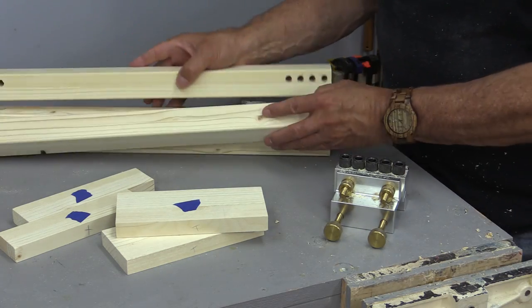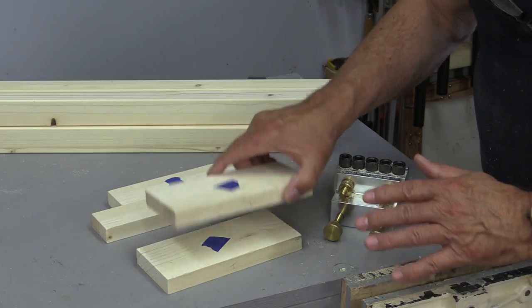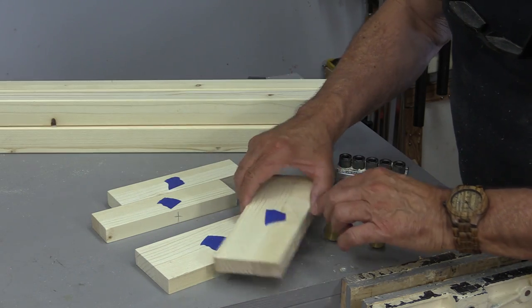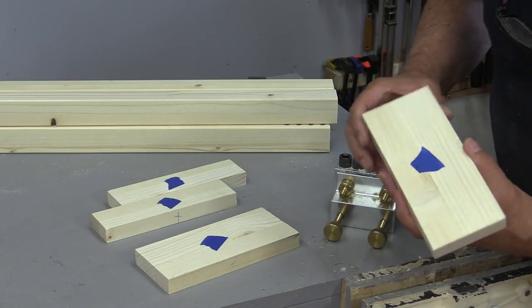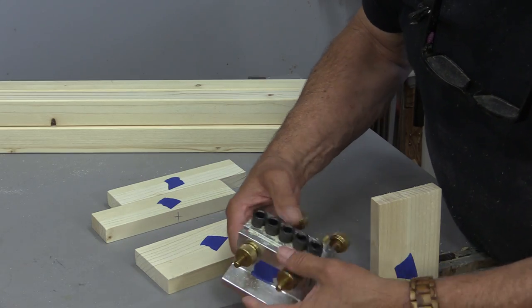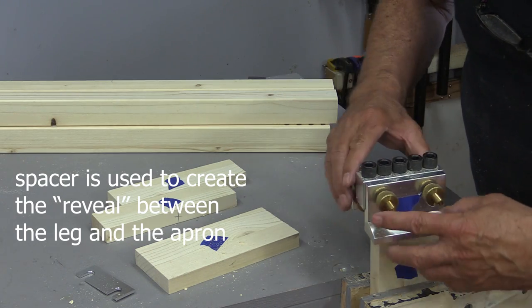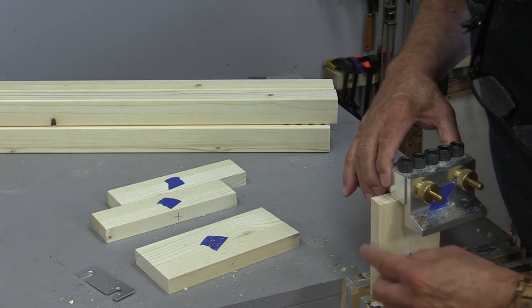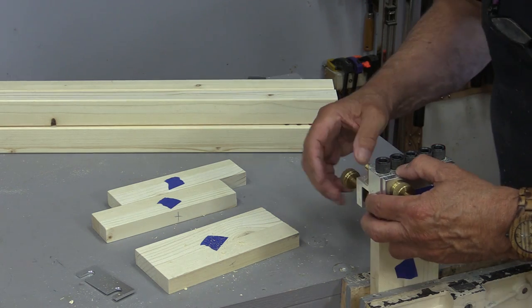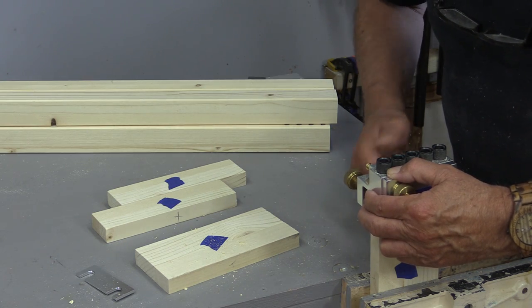Now I've drilled all the holes in my legs. The next thing I need to do is drill some holes for the dowels in my apron and my rails. Never be afraid to mark your wood so that you don't get mixed up — I always use blue tape on the face of all my boards. In this case I'm using a T for the top. Now I'm going to take out that little spacer — because I've already spaced one, you only space one, not two. I align the face of my doweling jig to the top of the board and tighten that down, and that will be where I'll drill the matching holes.